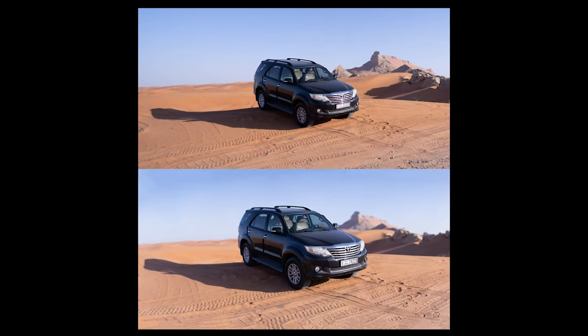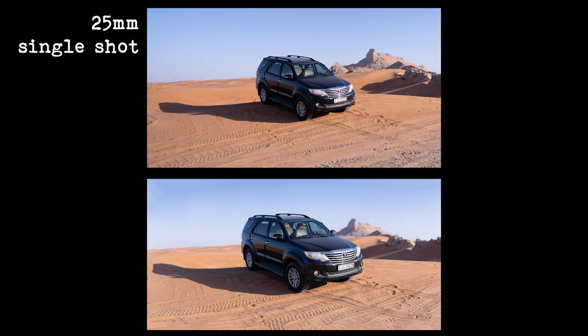If we look at these next two images, the first one has been taken as a single shot with a 25mm lens, whereas the second one has been taken with an 85mm lens but a lot of images all stitched together. It's pretty much the same framing but a very different shot.